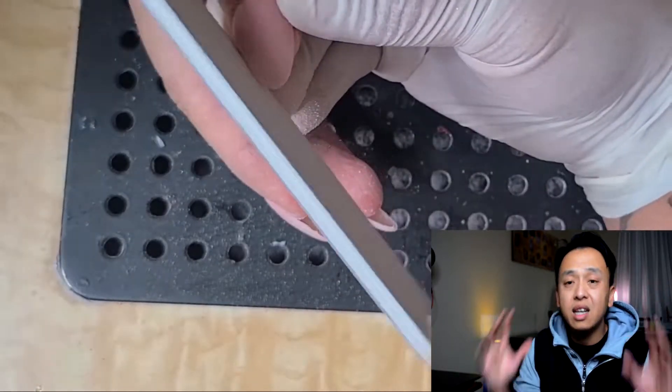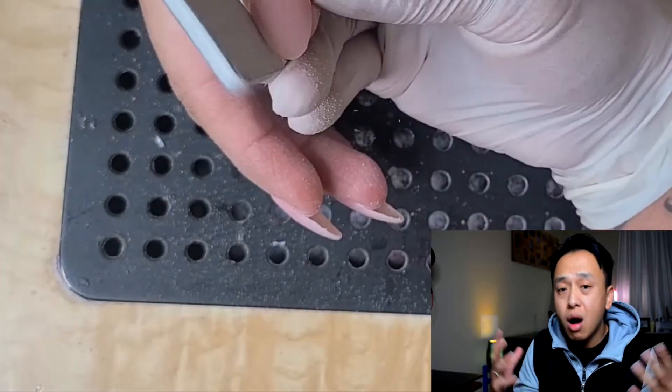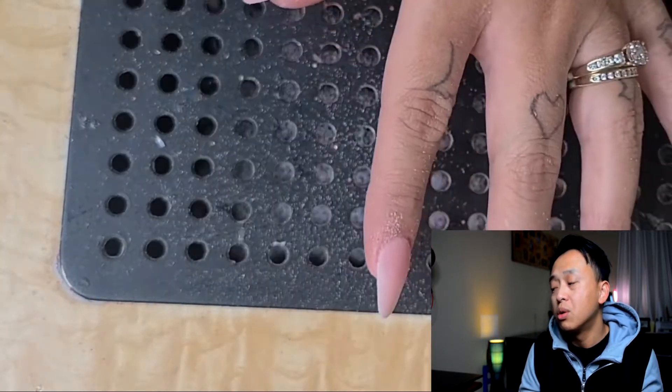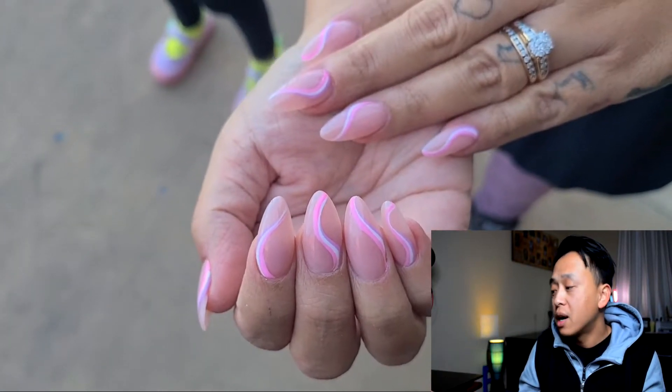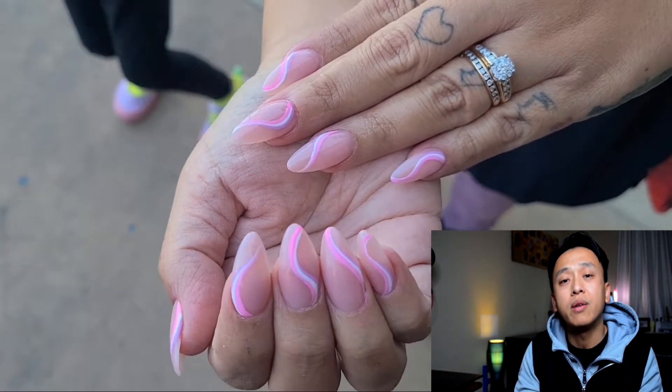And that is how you do an almond shape — it's really simple. Just envision how an almond looks and look at the final product: very nice, it flows with the client's nails. You can do this shape anytime, any day. If you love what you saw and learned something, hit the like button and please subscribe to my channel so I can make more fun and educational content to help y'all grow.